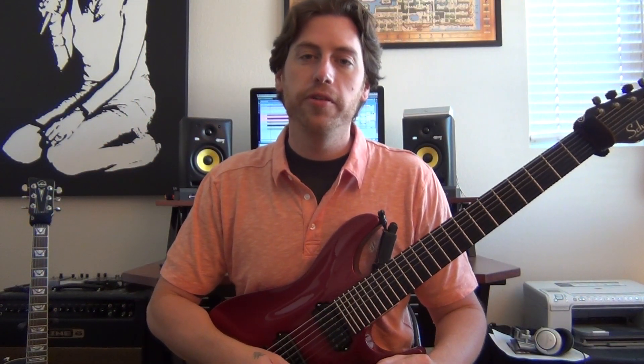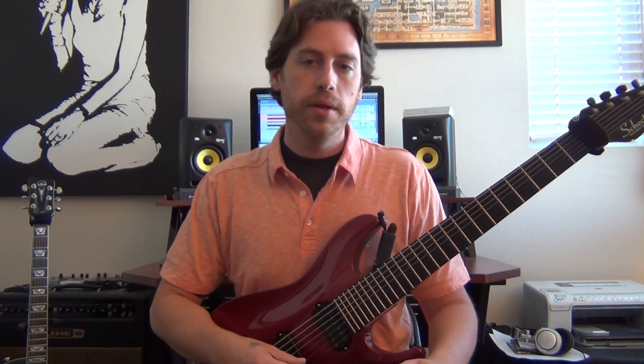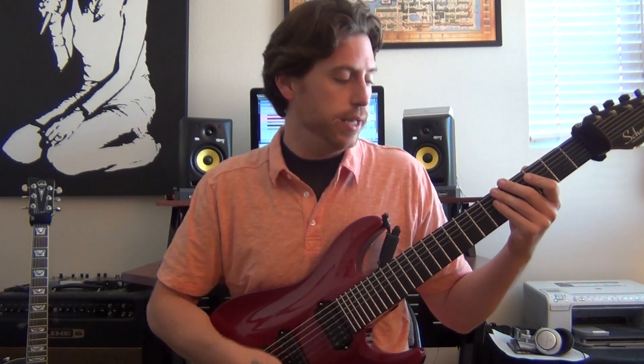What's going on everybody? Welcome to another edition of Axe Creation. Today we're going to be looking at an advanced rhythm that will help develop your right-hand playing, especially for chugging along, as you heard in the beginning.